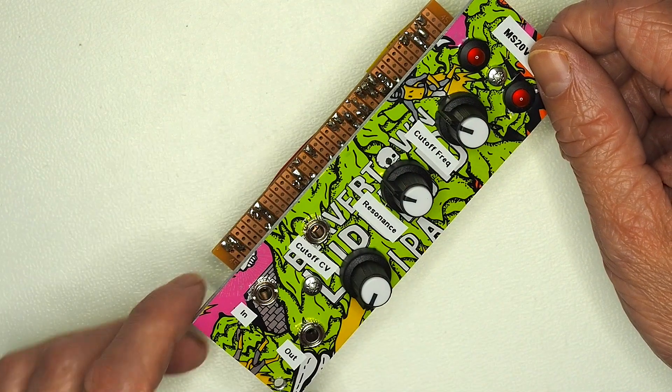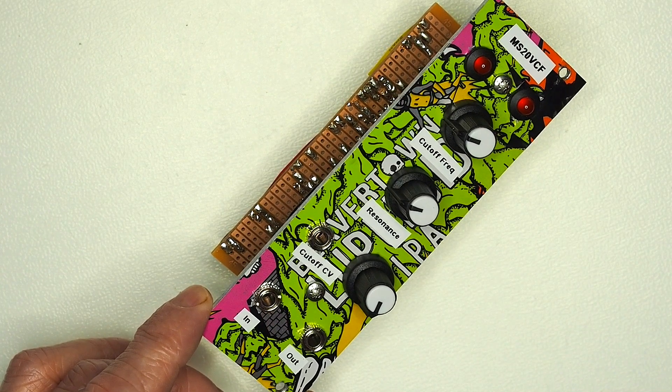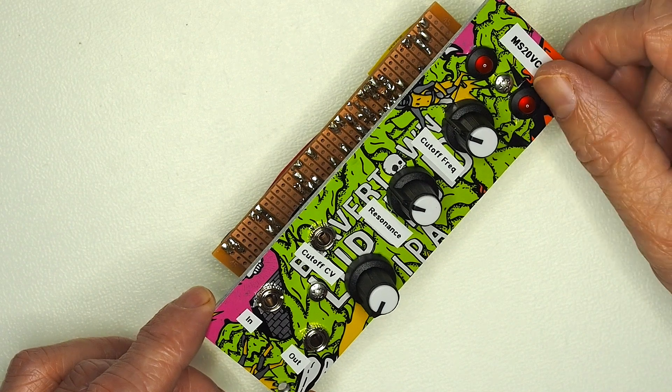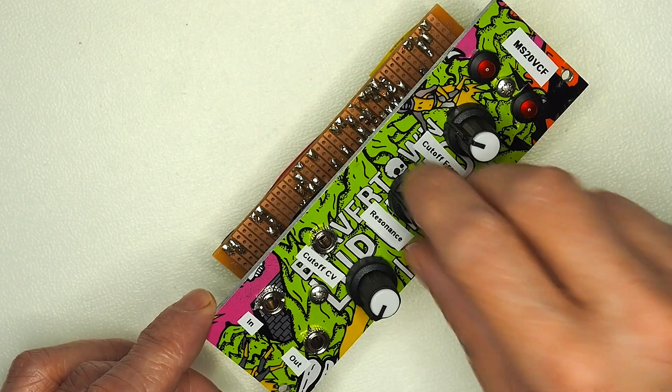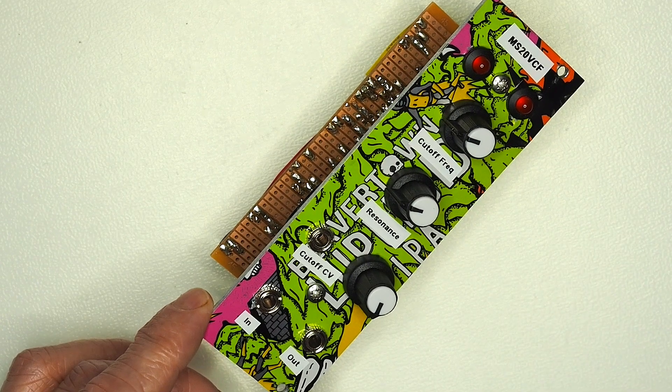The LEDs are quite good fun. They serve two purposes — obviously as a diode, but also they give a little bit of visual indication as to what's going on, so the higher you crank up the resonance, the brighter the LEDs sort of flicker. That's quite neat.